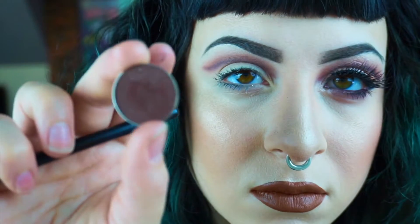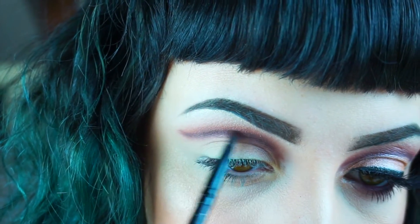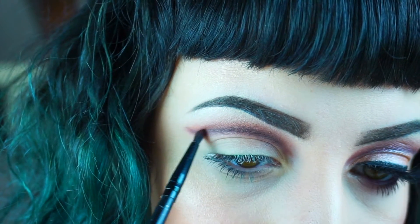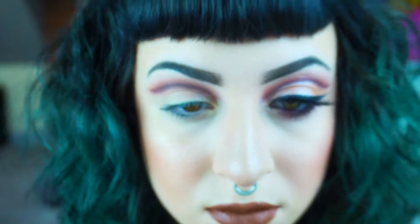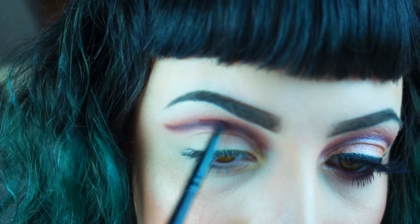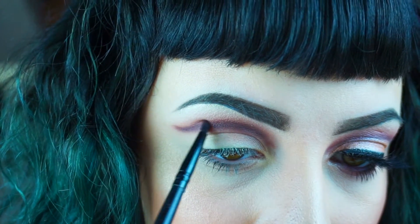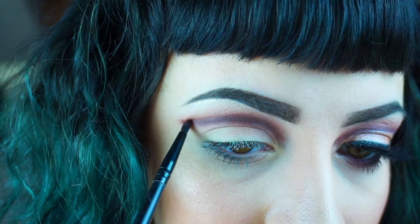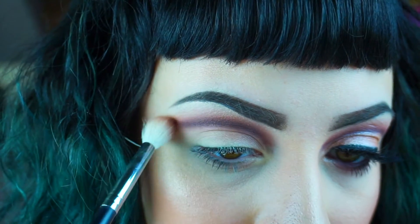I always like to double-check to make sure I'm even on both sides. I'm going back in with Americano on that detailer brush one more time to really darken up that crease, because sometimes when you blend you can lose some of that depth, so this brings it right back. Then it looks like I grabbed Cherry Cola one more time and worked that on top of Americano, and then I take a buffing brush and blend it out even more.